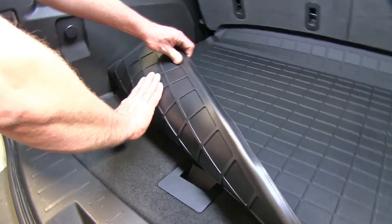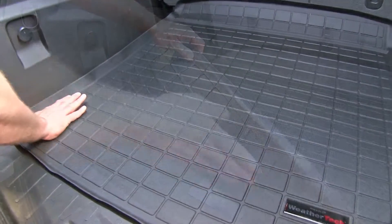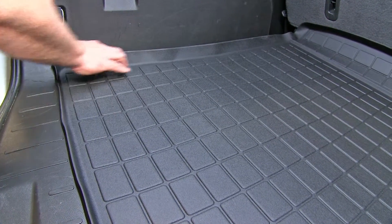It also has a texture at the bottom that's going to help keep it in place on your carpeting. Deep channels in here are going to keep any dirt or moisture that can be spilled in the back of your vehicle away from your cargo by channeling it away to the outside.